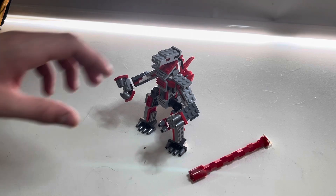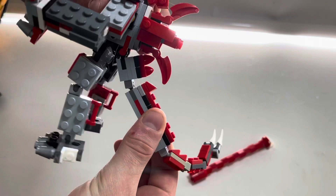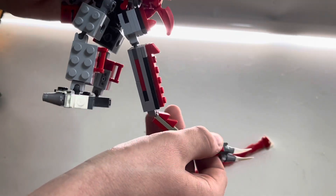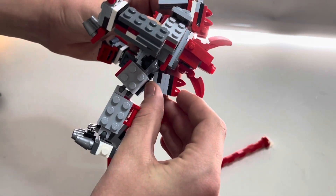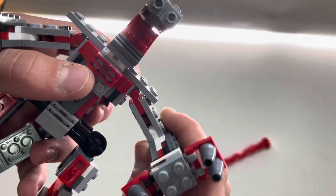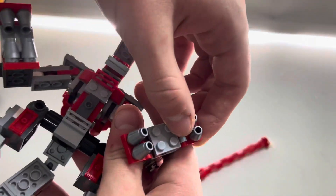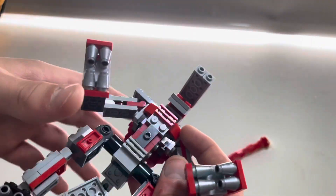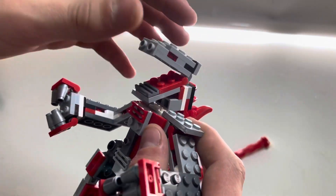Now for articulation — you get a ball joint here, ball joint, ball joint, ball joint, and a swivel on the tail. You get a swivel here, and joints around the fingers so he can grab stuff. With the head, you can go back that far and look down that far.